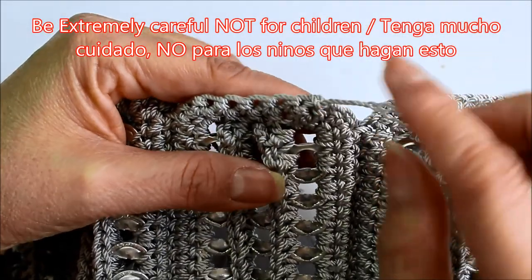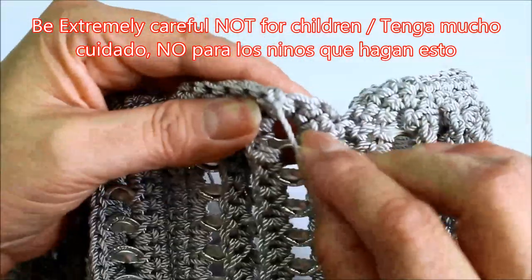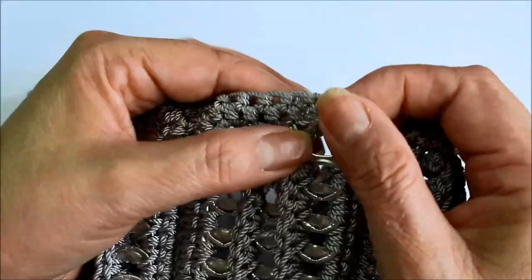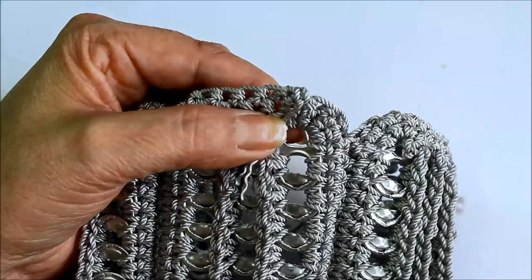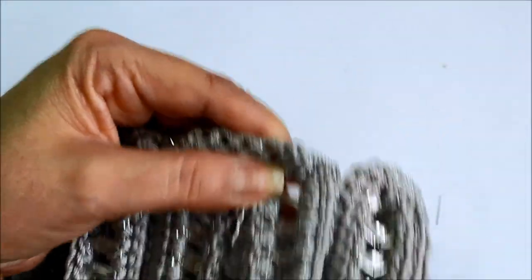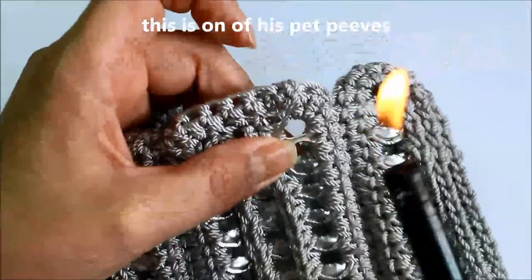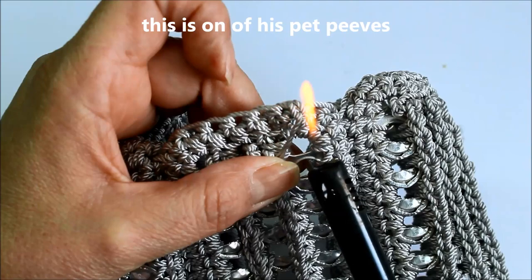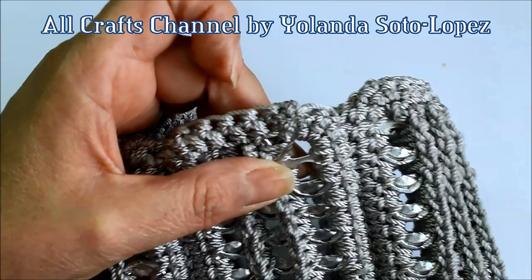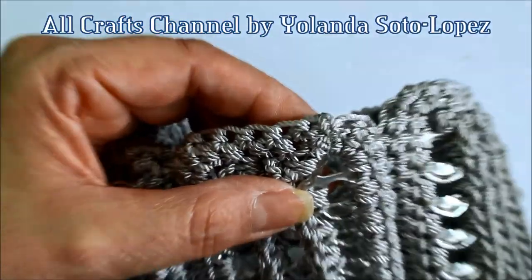I'm going to show you how you can burn these edges so that your things won't come out. Usually I grab the tail, pull it down — people do it differently, and of course having a husband who's a firefighter doesn't help when he knows I'm using fire in the house. I just get it like that. There's that little edge — I just kind of tap it there and it starts melting. Let me get closer so you can see that it's melting.